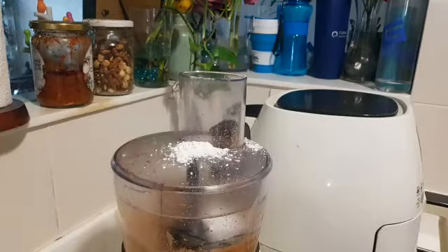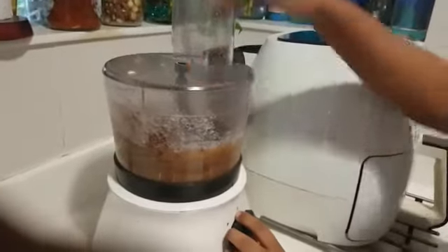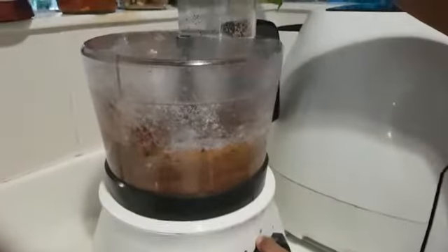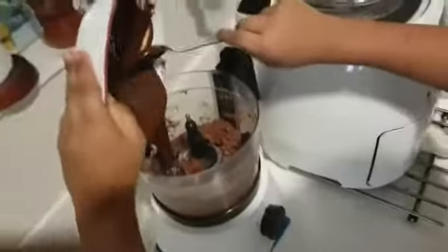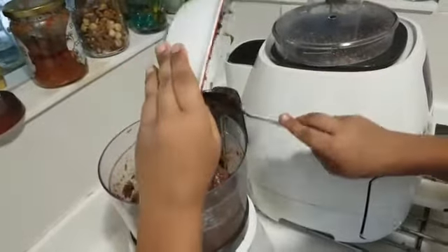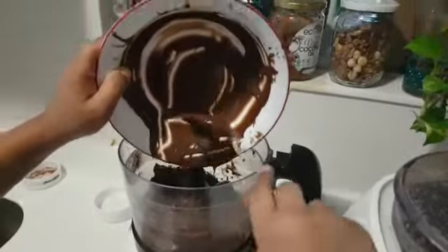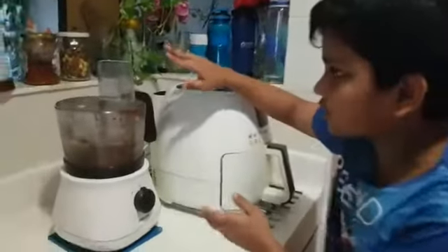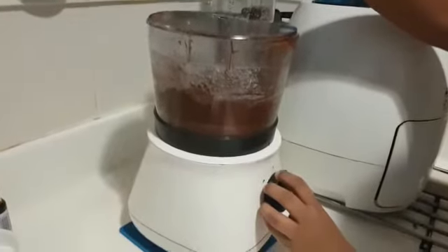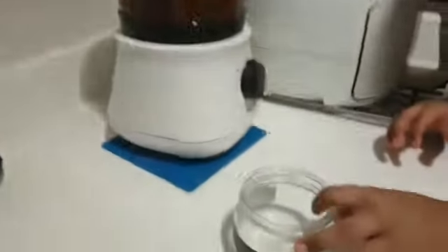Sorry, I missed the video — before blending, add sugar, cocoa powder, and vanilla essence. Now it is time to add the melted chocolate syrup and blend until it is mixed completely. It is nicely mixed; let us transfer it into a glass bowl.